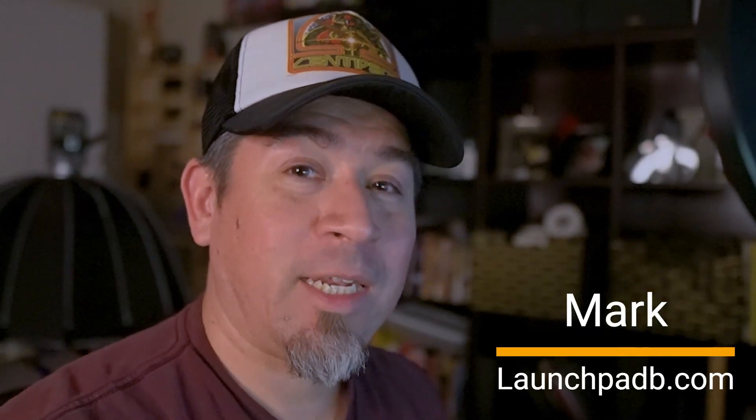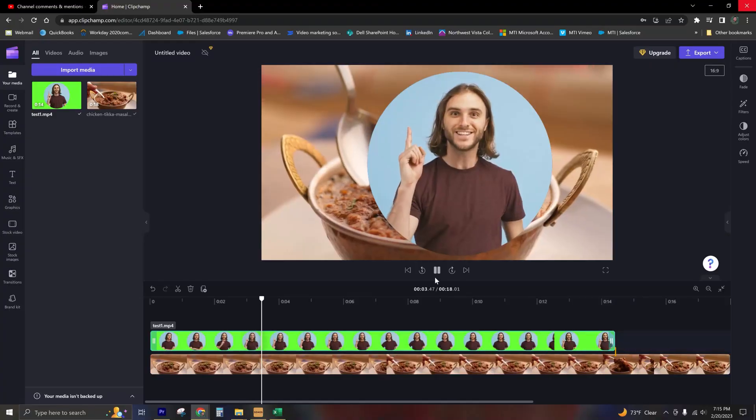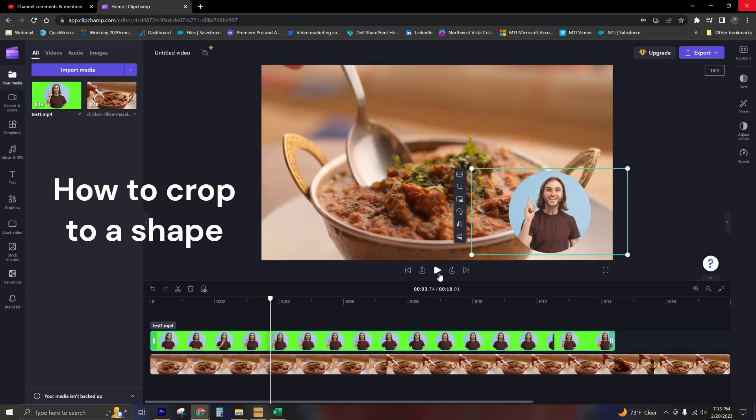Hello folks, Mark with Launchpad B coming in today with a ClipChamp.com tutorial. In today's video, we'll be talking about cropping a video to a shape.